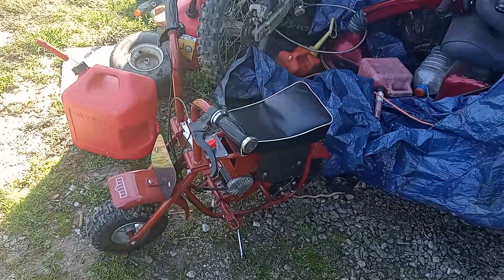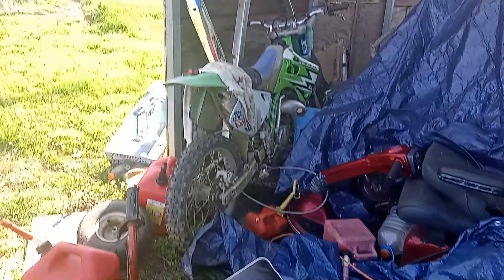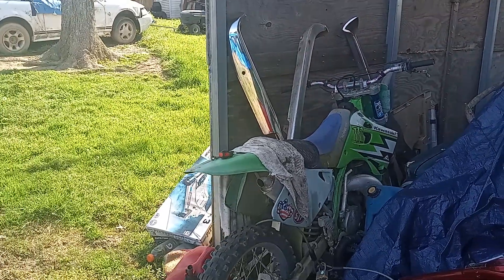So we got the mini bike fixed. And we got a little KX250 right there — I hope nobody copies me and buys the dirt bike now.